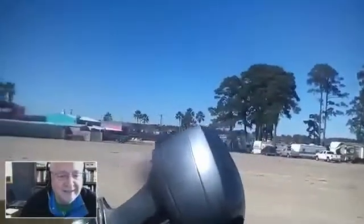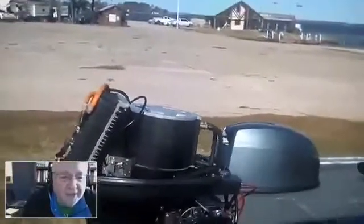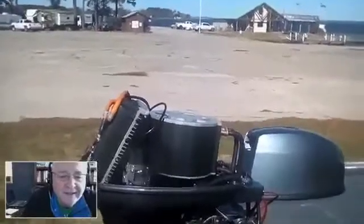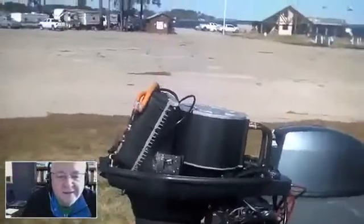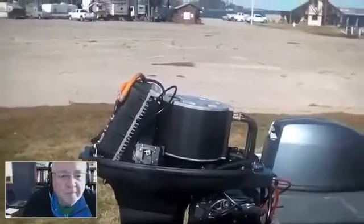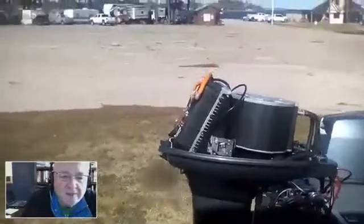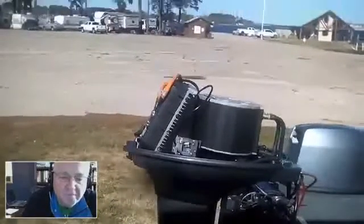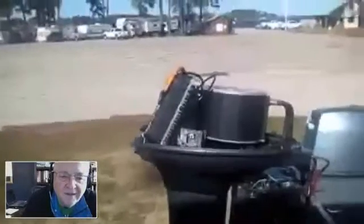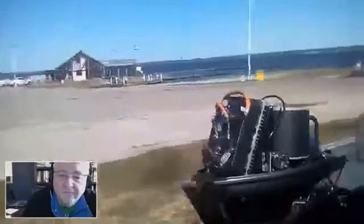I'm going to put the tablet down for a second so you can get a good look. Pull back just a little — there we go. You can see that smaller rectangular shiny silver box mounted there — that's called the throttle pot, the drive-by-wire throttle for the system. The component you see on a slight five-to-ten degree angle is the motor controller.